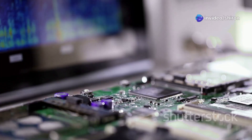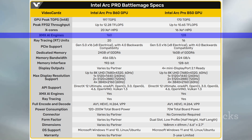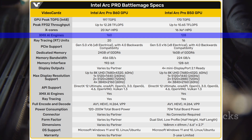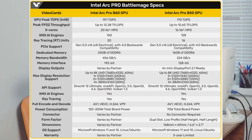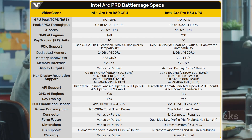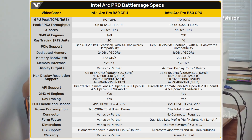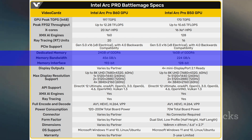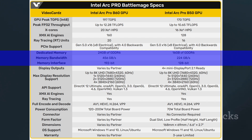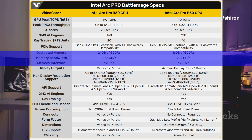The Arc Pro B60 uses the full BMG G21 GPU with 20 XE2 cores and 160 XMX engines. It can deliver up to 197 TOPS for INT8 operations, with total board power ranging from 120 to 200 Watts depending on the model. However, it is limited to a Gen5 x8 interface. The card includes 24 GB of VRAM connected via a 192-bit memory interface using 19 Gbps GDDR6 memory, offering 456 GB/s of bandwidth.